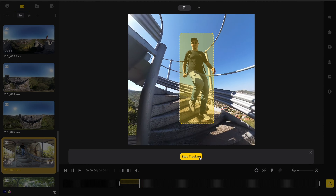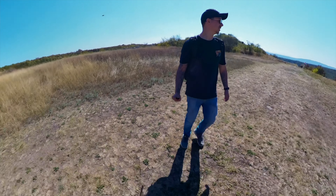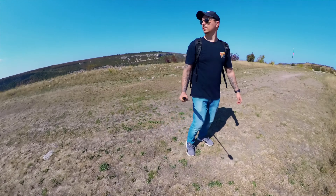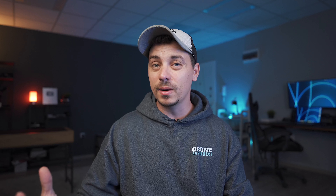One feature I use a lot when using this camera is from Insta360 Studio, their desktop application, and it's called Deep Track. Deep Track will make sure that you're always in the middle of the screen and keep you tracked wherever you go. Even if you rotate the stick, you will be in the middle — it's like Active Track on drones. You can also use Me Mode, which does something similar automatically without having to reframe anything in post. But sometimes you don't want to be centered all the time, and that's where Deep Track from Insta360 Studio is really useful.